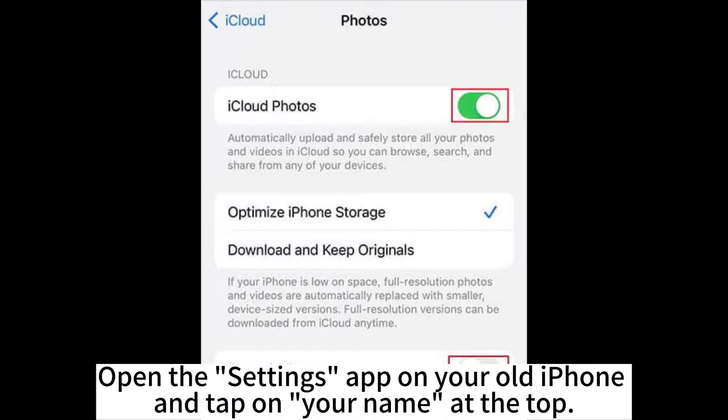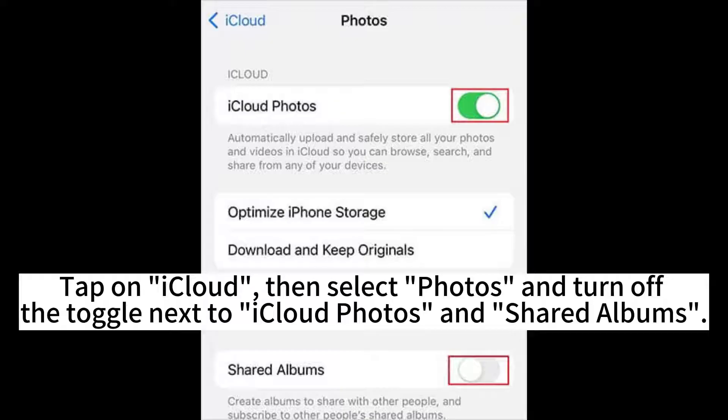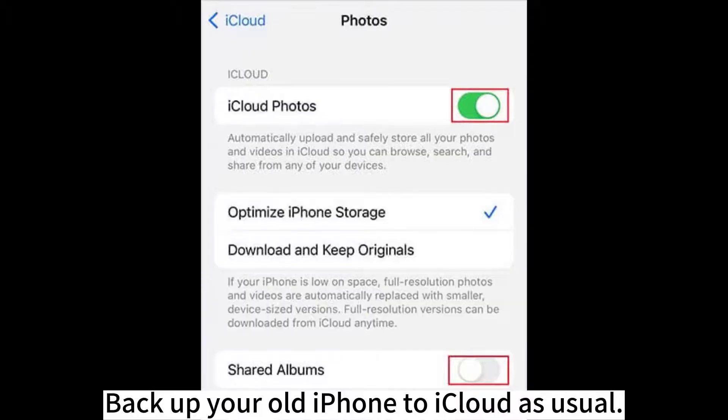Open the Settings app on your old iPhone and tap on your name at the top. Tap on iCloud. Then select Photos and turn off the toggle next to iCloud Photos and Shared Albums. Back up your old iPhone to iCloud as usual.